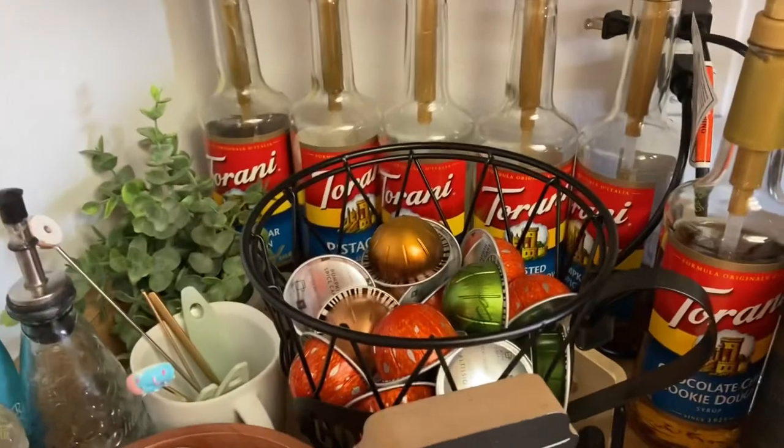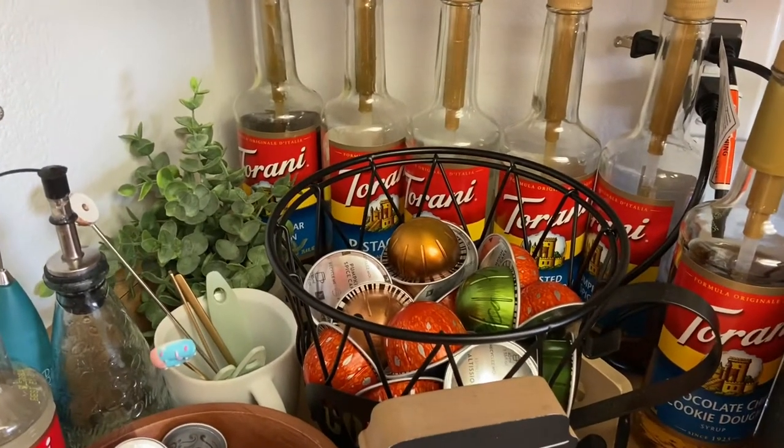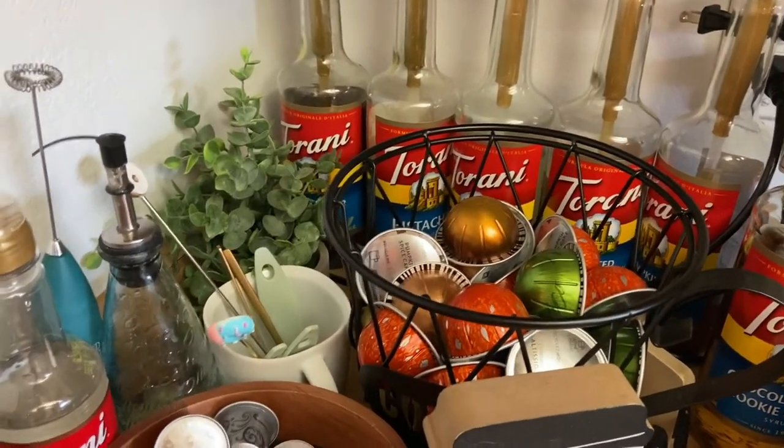They also have a 14-ounce capsule. I've never tried it because that's a lot of coffee — the only way I'd really want to do that is if I was making two cups for two people.